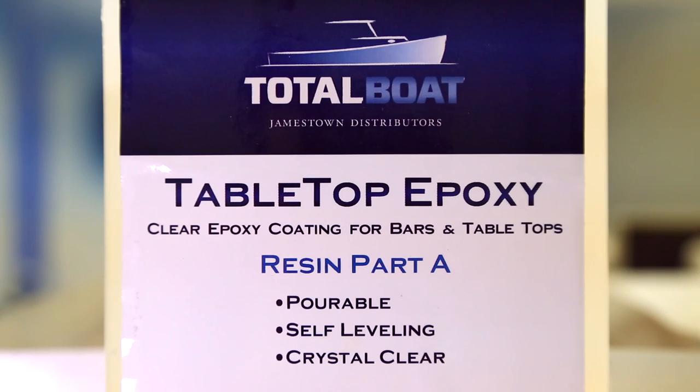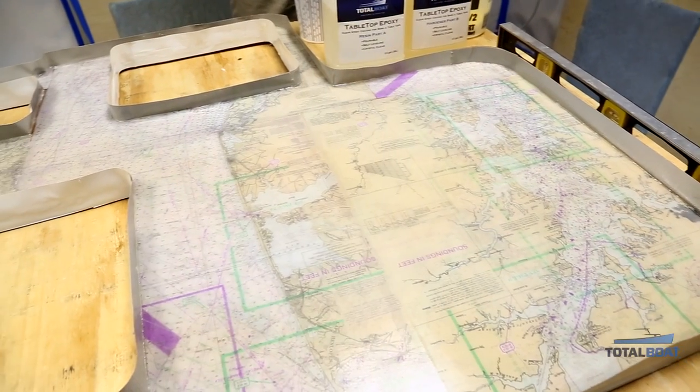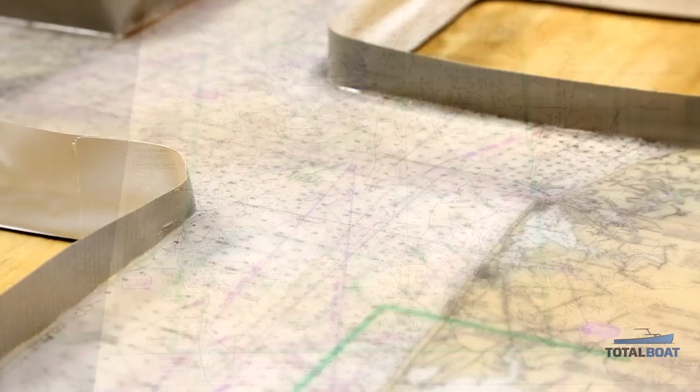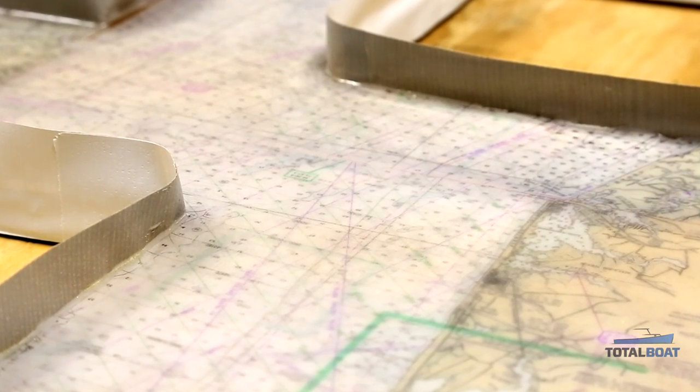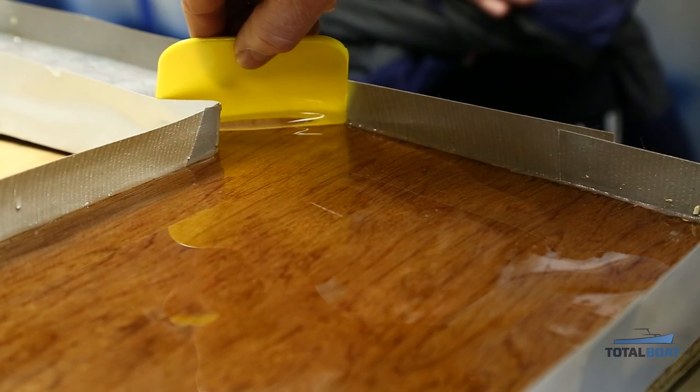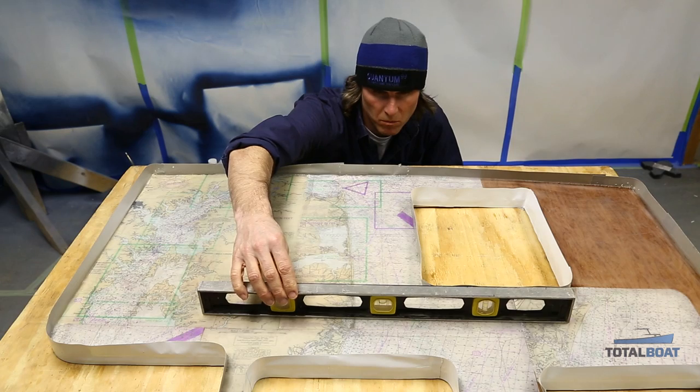Today we're using TotalBoat tabletop epoxy to seal this boat countertop and seal in this chart of Chesapeake Bay. We used duct tape to seal the edges and give it a dam, and we did one layer of the tabletop already and sanded it with 220 grit.